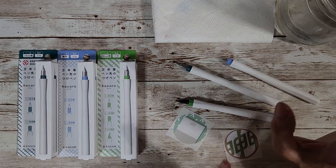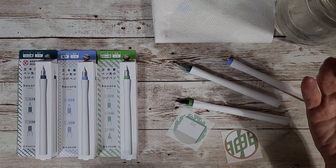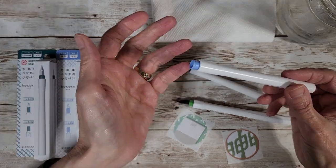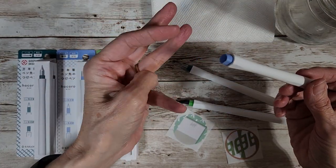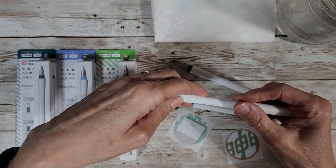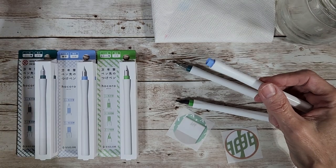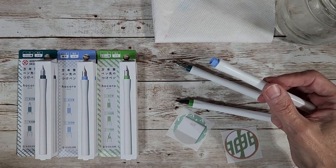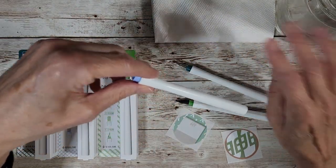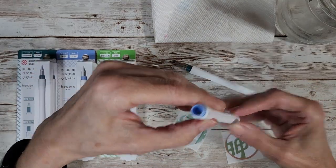I sure did jump ahead of myself here. This will be a first impressions video — I have not put ink on any of these yet, I've just been examining them. I'm going to show you and then we're going to get into my ink journal. I've got all the inks on my desk that are floating around — sailor ink, pilot ink, all the ones I'm inked up with for this month.